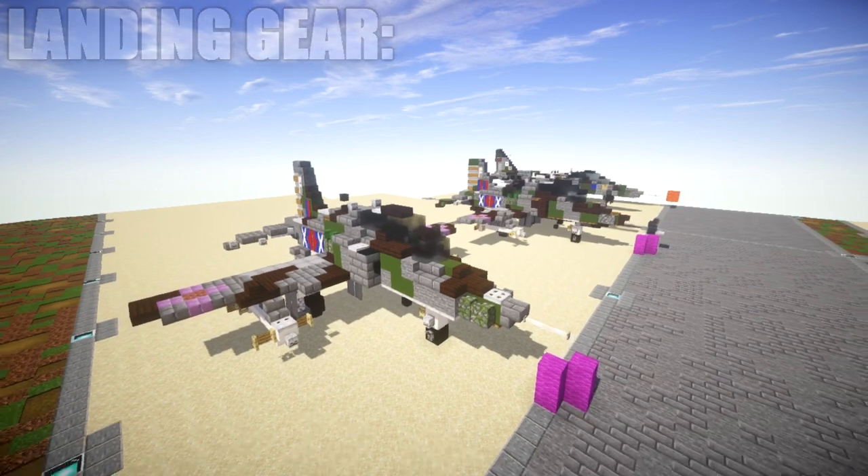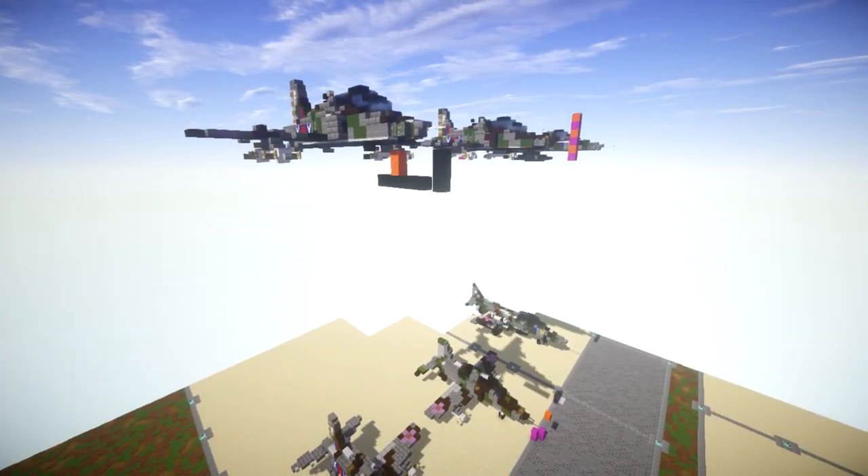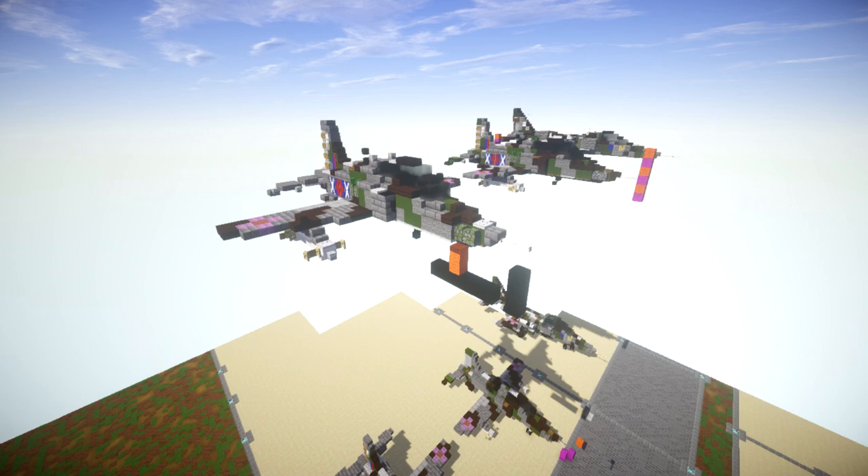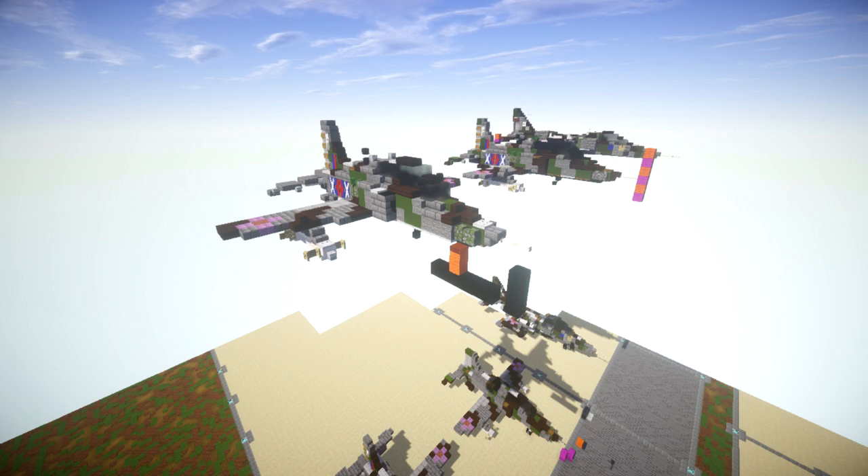That completes my tutorial for the BAe Systems Hawk T1—a really cool looking aircraft and a fun build. Nice to finally get a trainer into the mix along with another UK jet. A big special thanks to Brick Bros 2016 for making this tutorial possible. If you're interested in supporting the channel, check out my Patreon page—link is in the description. If you use this tutorial, please give proper credit to my channel or this video on your social media. Thank you all so much for watching—don't forget to like, comment, and subscribe. This has been GaryTub4 and I'll see you next time.